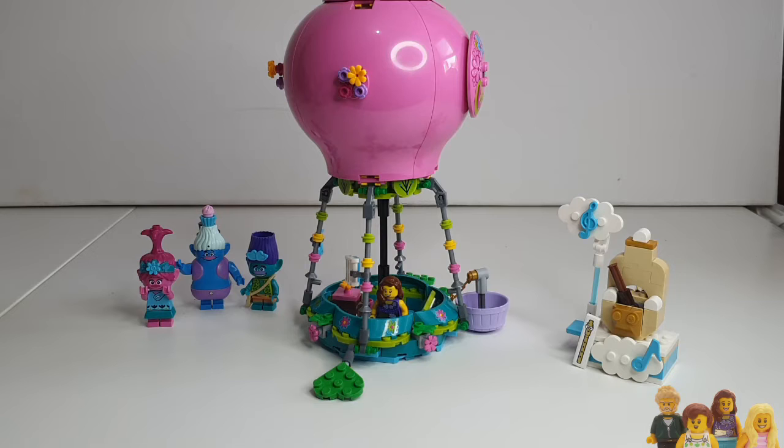Hi everyone and welcome back to the BrickBods. Today I'm reviewing set 41252, which is one of the Trolls World Tour sets.